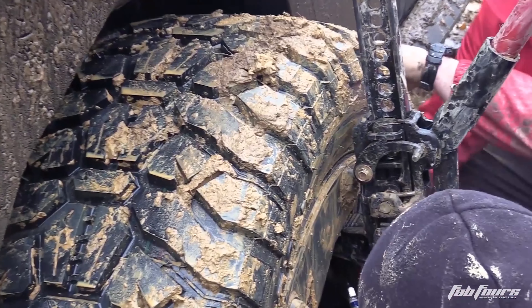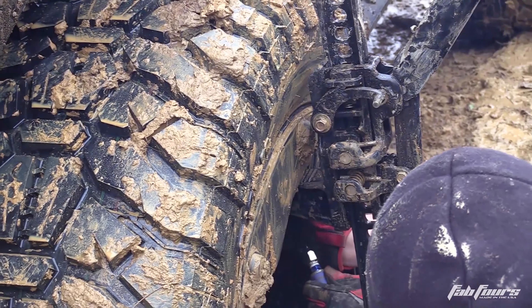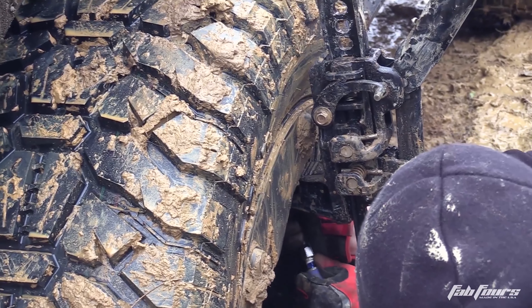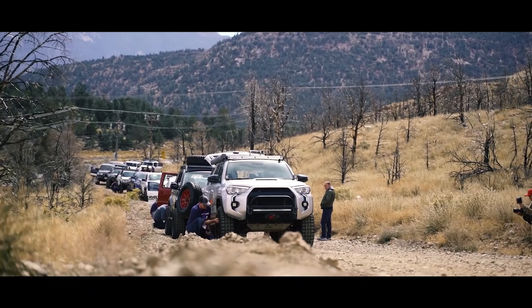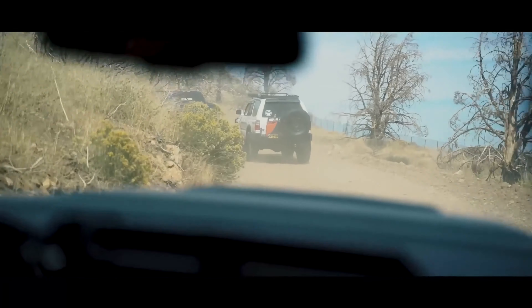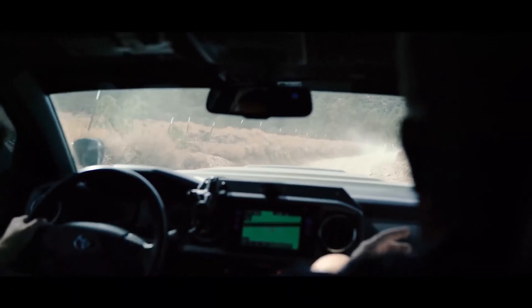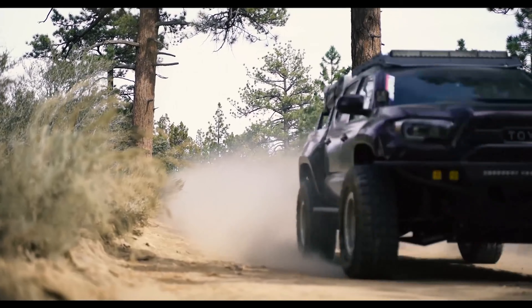Either way you don't want it to happen, so most of us will either leave too much air in the tire sacrificing additional available traction, or we purchase a set of costly beadlocks — of which most of them aren't even DOT approved and not road legal, depending on the state you're in. So always make sure and check your local laws. So if I want to air down my tires lower than normal to gain additional traction and run a DOT approved wheel without worrying about popping the bead, what other choices am I left with?